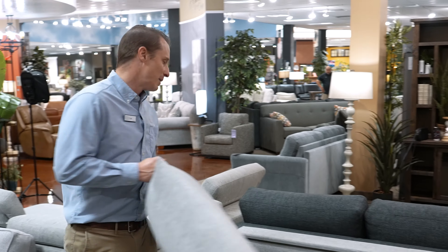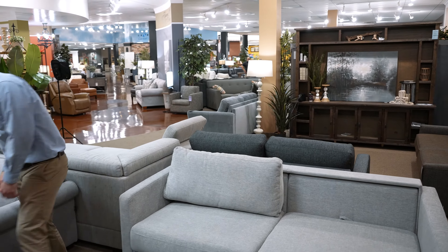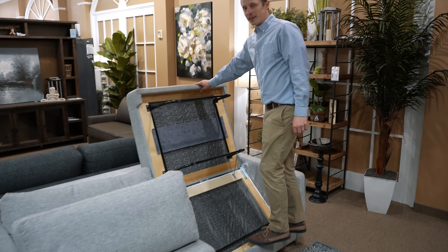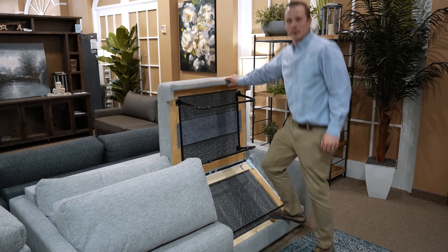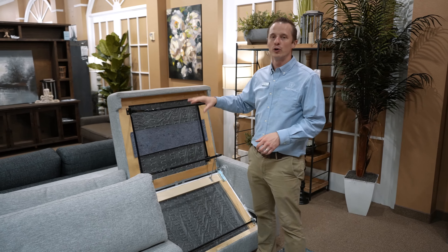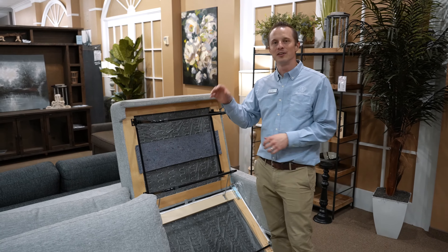Don't forget the pillows because they do make a nice stylish looking sofa. I'm going to show a quick demonstration — you have this board here and you can jump on top of it without me falling and it's not breaking. It tells you how high quality this wood is and how simple it is to use this product.